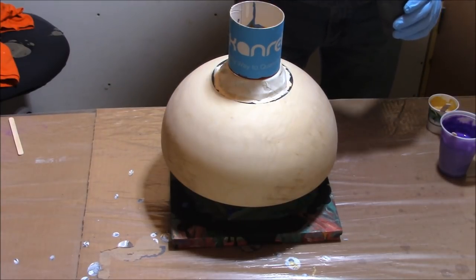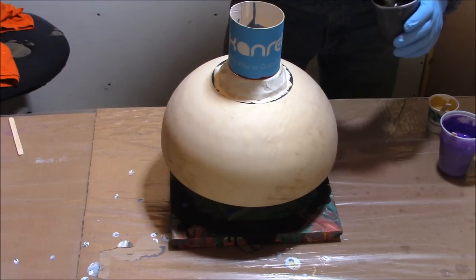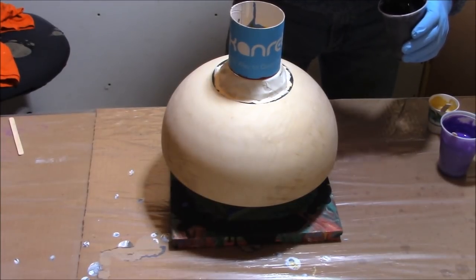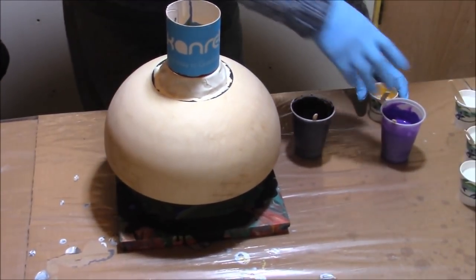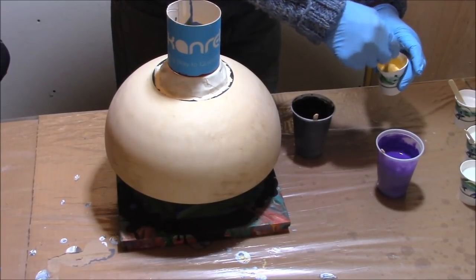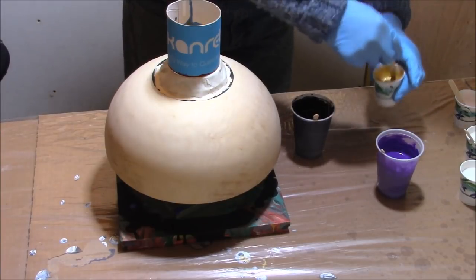I'm going to pour the colors in order — unlike a flip cup where you do them in reverse order. This is going to be in order. I've put silicone in the purple and also the Josania gold, which I forgot to mention. There's a light gold by Josania also.